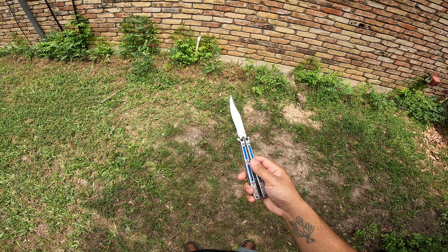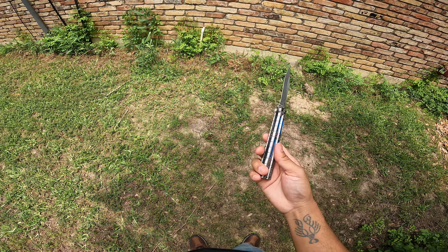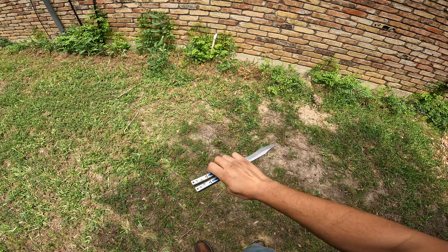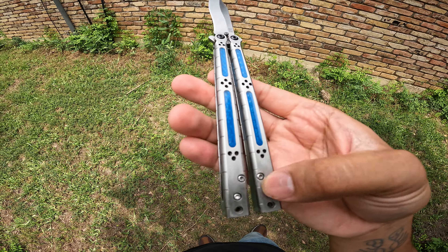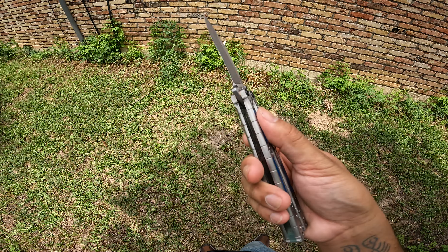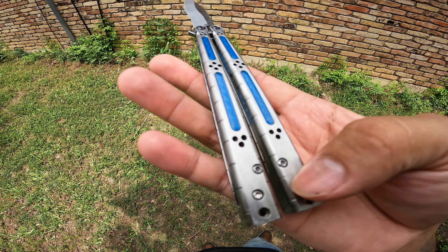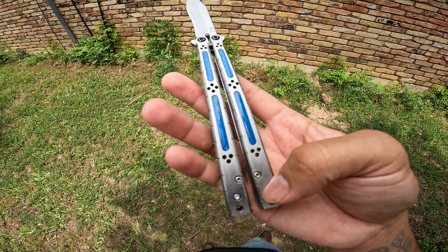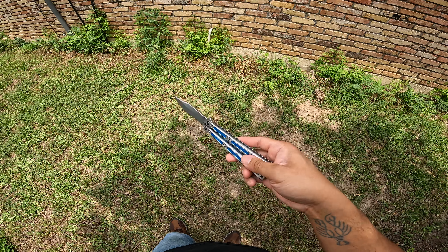When I was first messaging him about this knife, he told me that when he got it, the previous owner had bead blasted or zirconia blasted the handles, so it was super slick. Right here — I don't know if you guys can see it — but the handles look kind of brushed. They're a little bit lighter, which I like aesthetically, but yeah, they are slick.